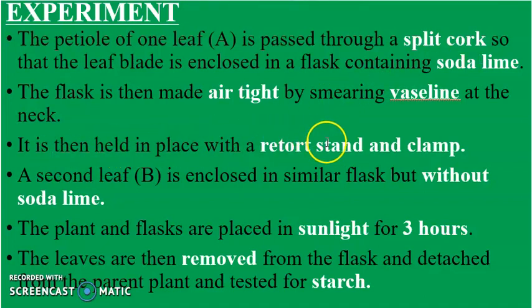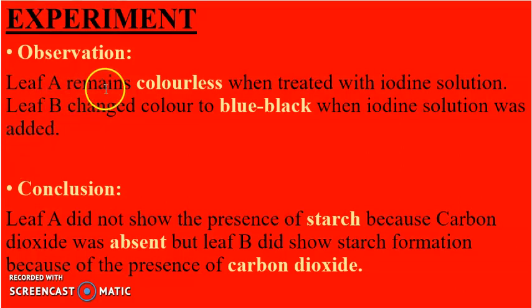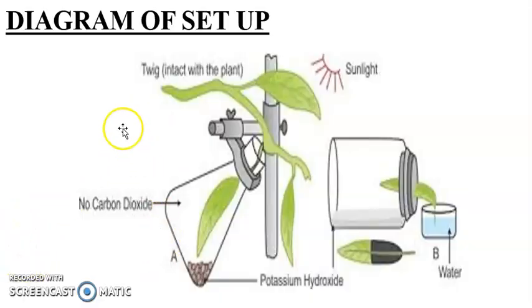The flask is held in place with a retort stand and clamp. Leaf B is enclosed in a similar flask but without soda lime. Both plants are placed in sunlight for three hours, then the leaves are removed and tested for starch. Leaf A remains colorless with iodine solution because carbon dioxide was absent, while leaf B turned blue-black because carbon dioxide was present.